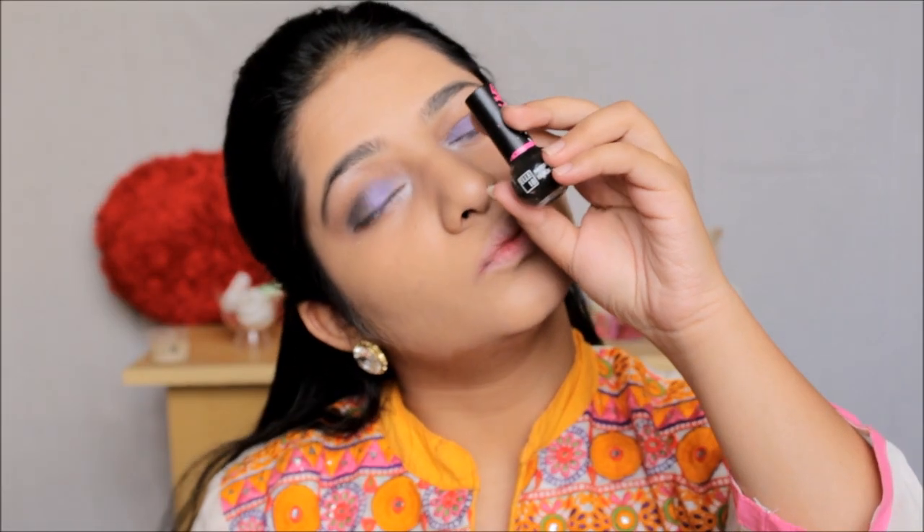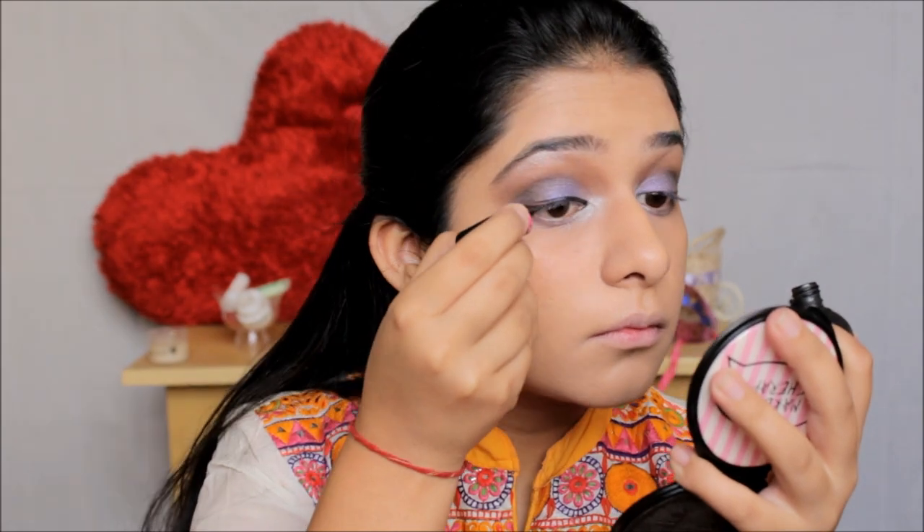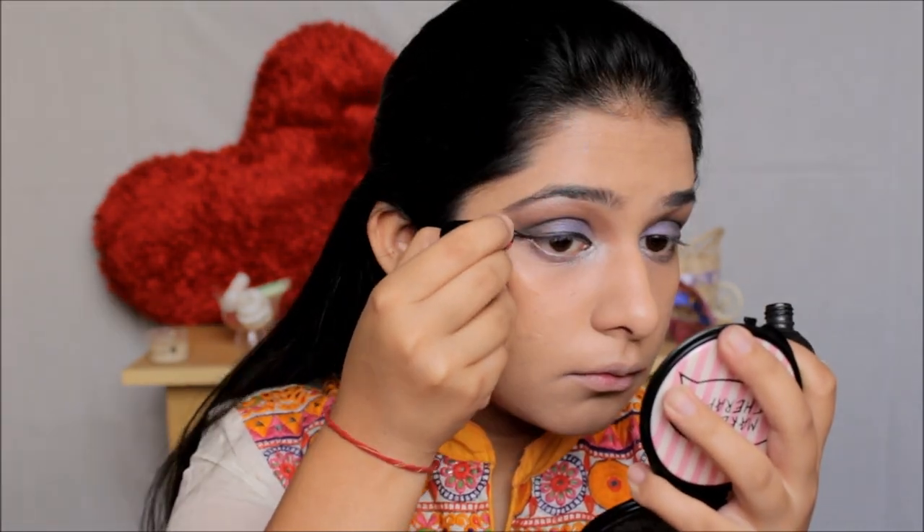Then with my LA18 liquid black eyeliner, I'm just going to do my winged eyeliner — not too thick, not too thin, but a kind of dramatic eyeliner.